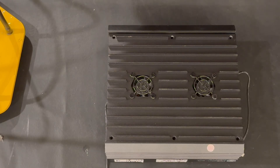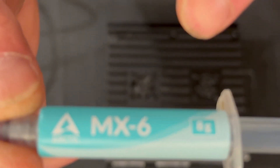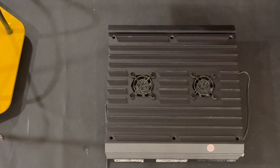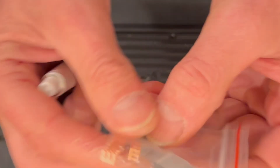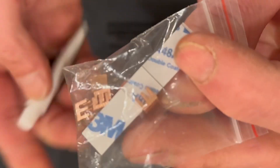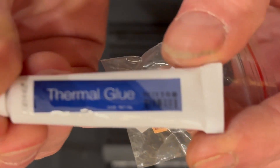Alright guys, hope you're doing well. In this video we're going to be replacing our thermal paste on our KS-Zero Pro with this Arctic MX6 thermal paste. We will be doing the heat sink installation for our overclocks, and we'll be using this thermal glue for installing heat sinks on MOSFETs.